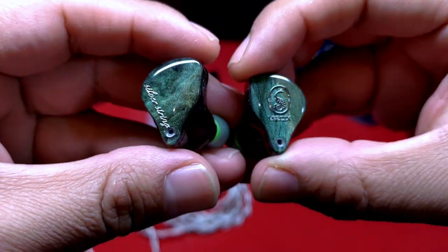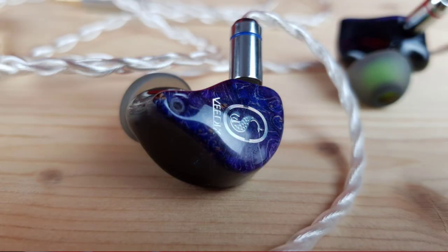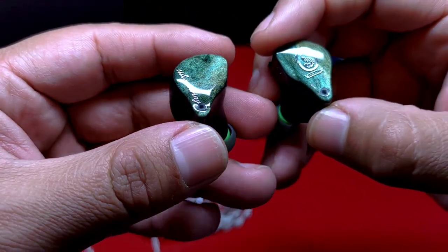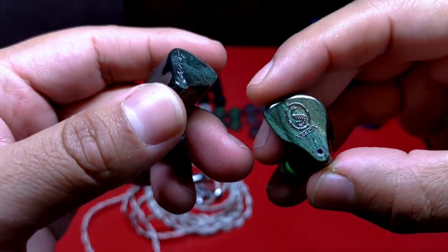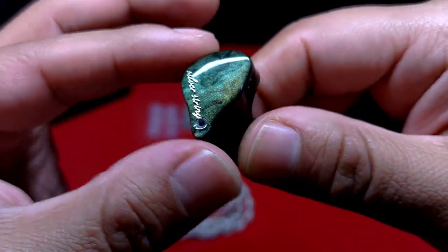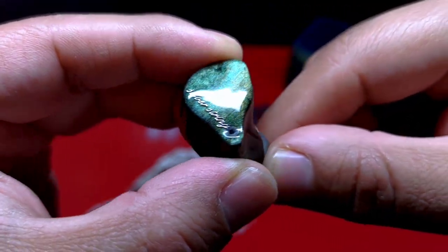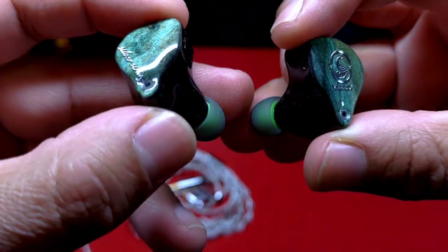El diseño de este auricular es bastante bonito. Originalmente se contaba con existencia de dos colores: uno azul marino y otro esmeralda. Sin embargo, el primero se agotó rápidamente. Personalmente me hubiera gustado más ese diseño, aunque el que tenemos aquí no está nada mal. Hecho en una resina que se siente sólida pero al mismo tiempo ligera a la mano. La placa frontal simula estar construida con un material similar a madera estabilizada, como lo vimos en el DUNU SA6, aunque simplemente es parte del diseño.